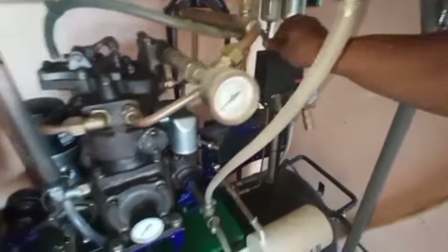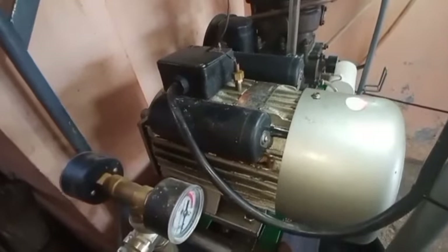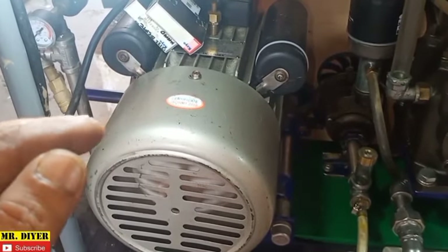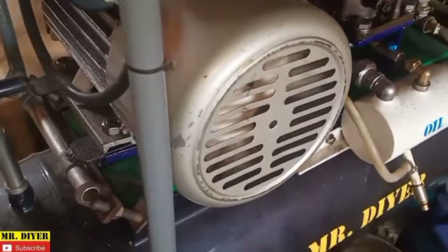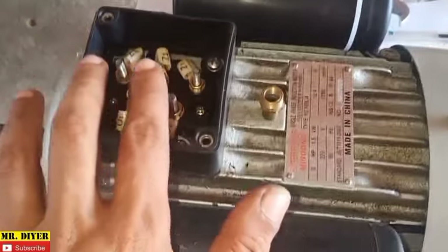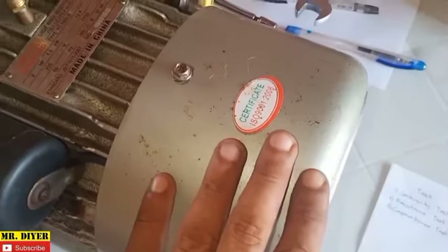I'm going to turn it on. So you see that was before and this is how it runs now — a lot smoother, a lot quieter. In this video, I'll show you how to check everything: the running winding and starting winding, starting capacitor and running capacitor, as well as the centrifugal switch.